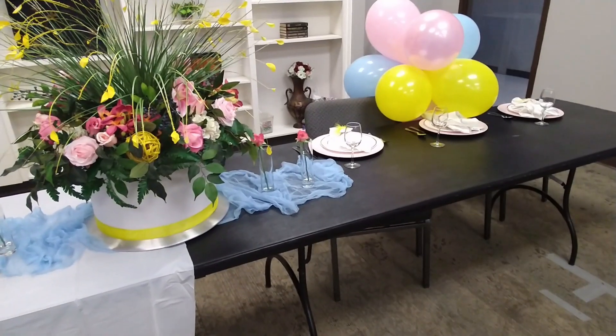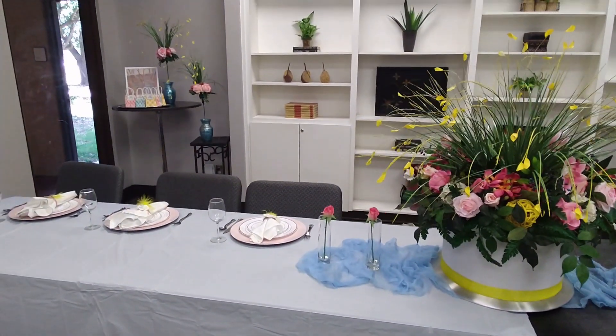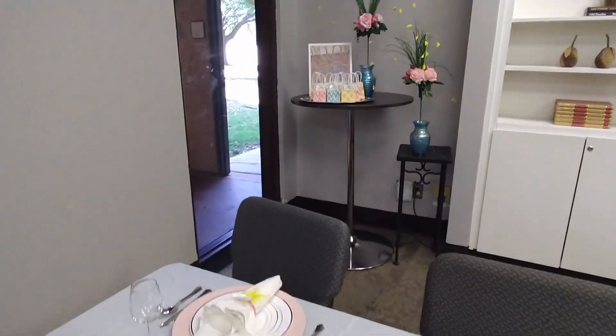The setup is half complete, as you can see — we're missing a tablecloth, so she ran to get another tablecloth.